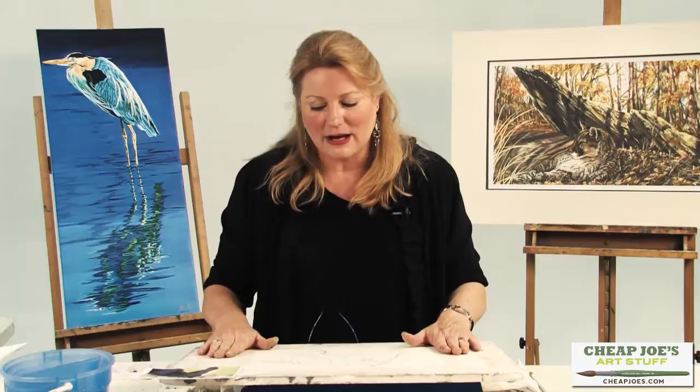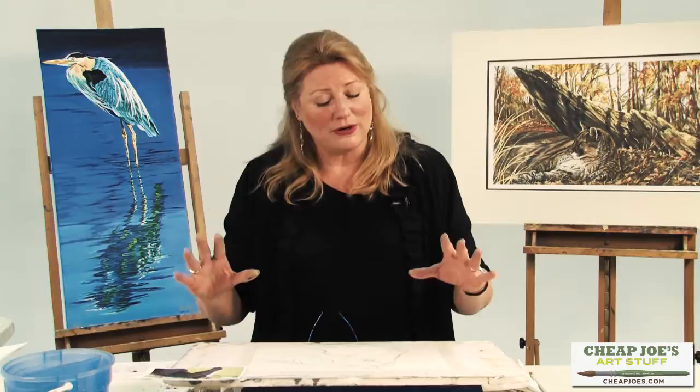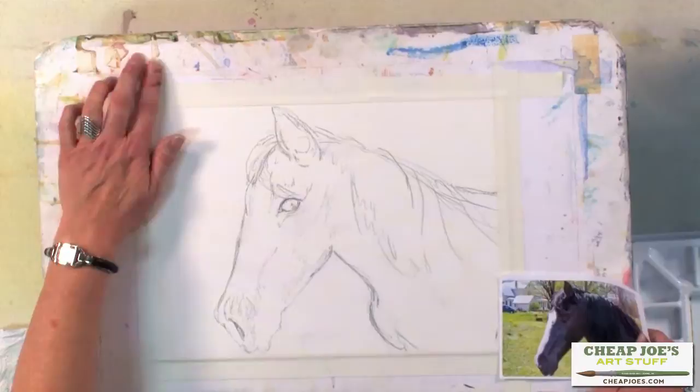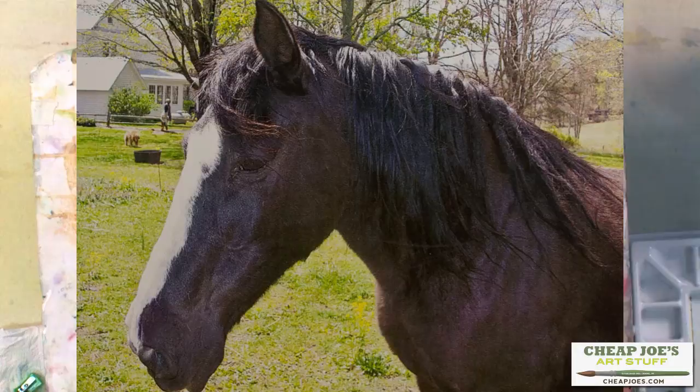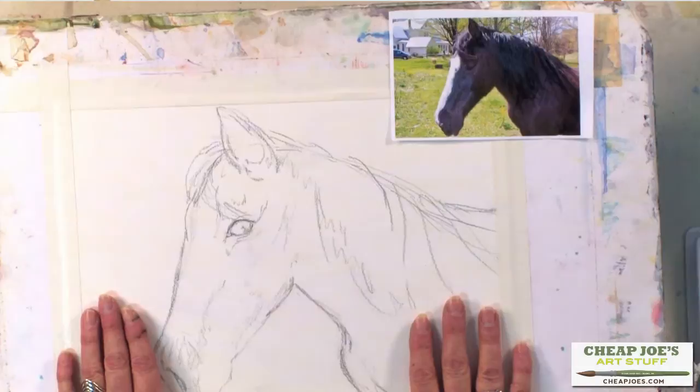Taping keeps the paper from buckling because we're not going to pre-wet it. For larger sheets that's generally what you would do, but for a small sheet you really don't have to worry about that. I've got this all taped down on my foam core board, which is a wonderful support because it's very light and very sturdy. Here's the photograph I'm going to be working from — a picture I took myself of my horse. It's always good to paint something you're familiar with, because that will be reflected in the finished piece.